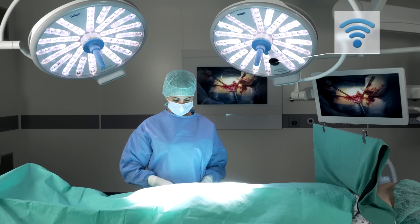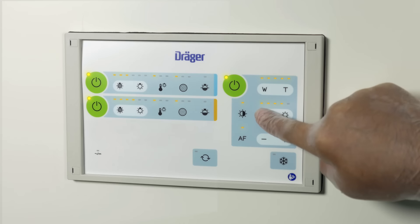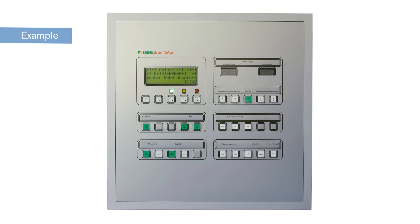All functions of the Polaris camera can be controlled hygienically by non-sterile staff using the remote keypad, wall-mounted control and wall tablet.